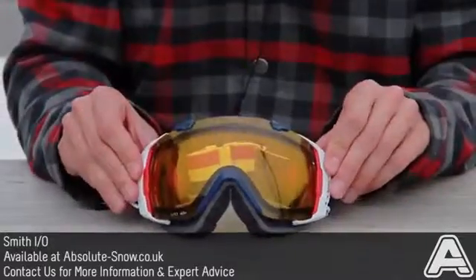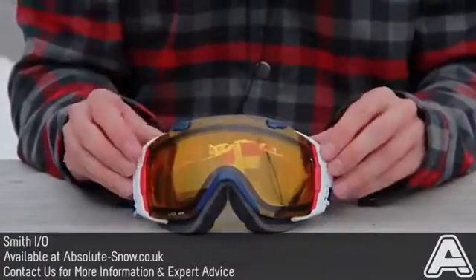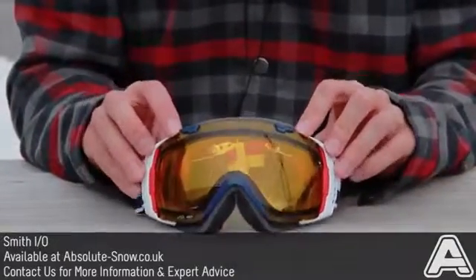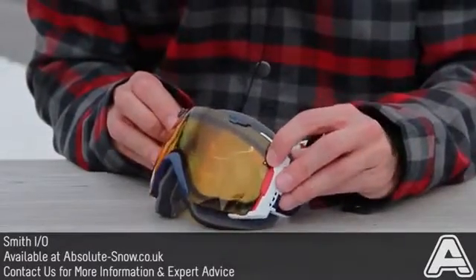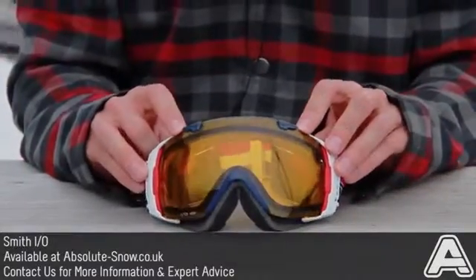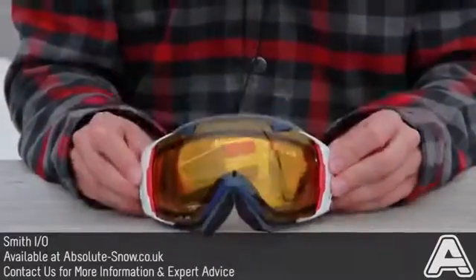Smith lenses use an exclusive technology on the dual lens itself, which is sealed with silicone instead of foam, which is what pretty much every other goggle company uses. The silicone keeps it completely airtight. And then they have a small filter here called a Porex filter, which allows moisture to pass out of the goggle, which means you will never get any condensation or water build up in between the two lenses — it just gives you amazing vision. That's the Smith I.O.